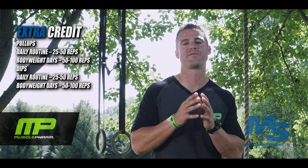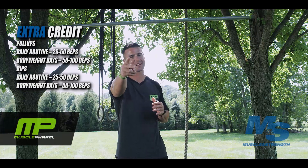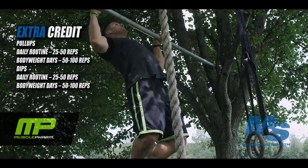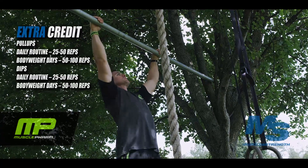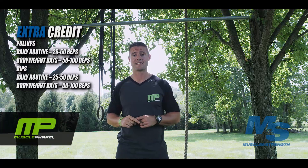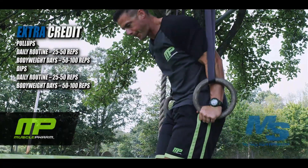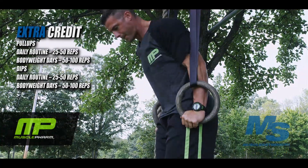We've gone over the four exercises you have to do on your daily requirements and outside the gym. Now we're going to add two more for extra credit. If you're trying to take your physique to another level, you've got to add in pull-ups and dips. If you have access to the equipment, add in 25 to 50 pull-ups every day, and outside the gym it's 50 to 100. On dips it's 25 to 50 daily and 25 to 50 outside the gym. Then you've got that full-blown Herschel Walker, Bruce Lee type of bodyweight work happening every day, and that's what's going to take it to another level.